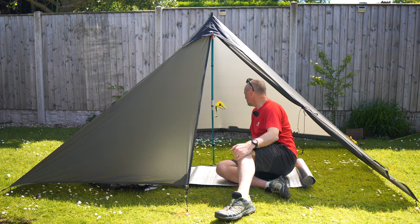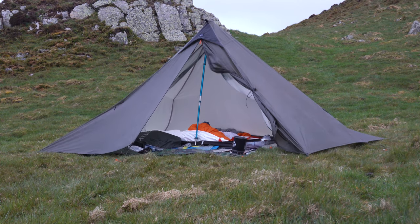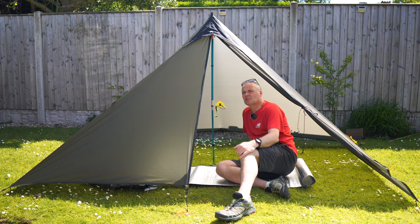There's acres of room in here for me — it sits quite well. As you've seen, you can peg it out at the four corners, pull up, and it doesn't take long.